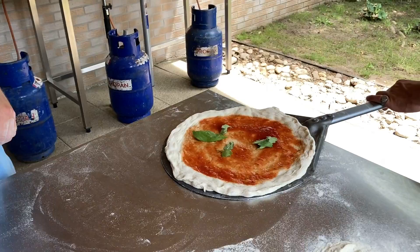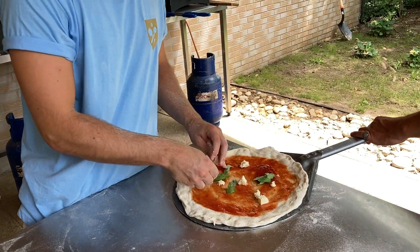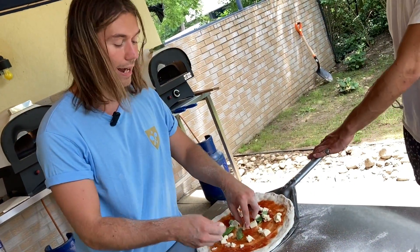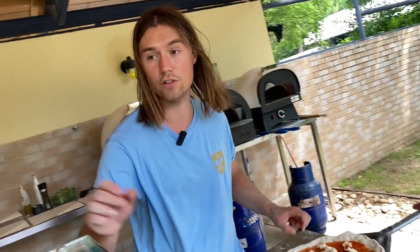Ahol a szögletes részek vannak, ott tipikusan azokra ráfogsz és azt húzod meg? Így igaz, tipikusan azt. De az a szívás, hogyha véletlenül pont ott van elvékonyodva a tészta a túlkeltsége miatt, akkor lehet nem tudsz mit kezdeni a szögletességével. Ne feszüljetek rá a szögletességre, de ez az a mozdulat, ami a leginkább korrigálni és ellensúlyozni tudja a szögletességét a pizzának.